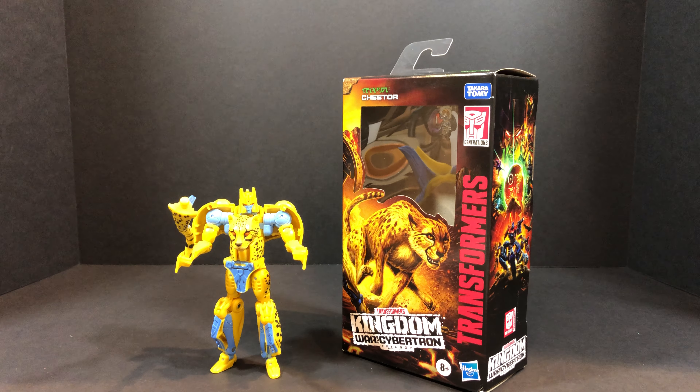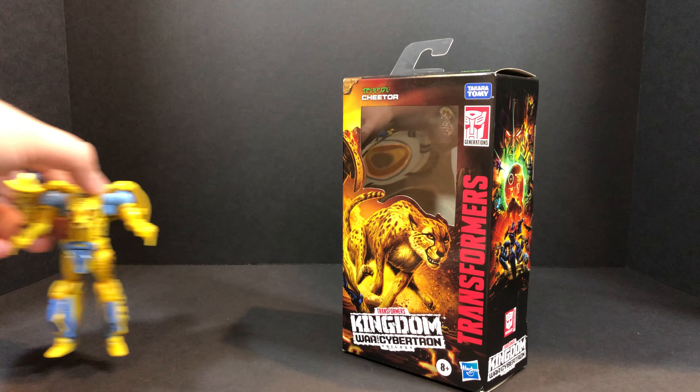What's up everybody, welcome to the House of Cid where we review toys like it's our job. Today we've got the Transformers Kingdom War for Cybertron Cheetor, and first things first let's go ahead and take a look at that packaging.